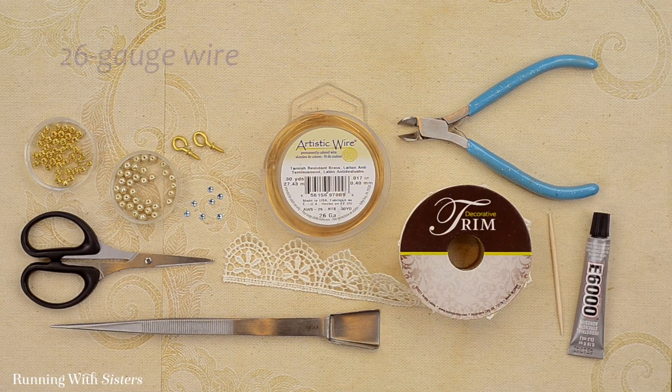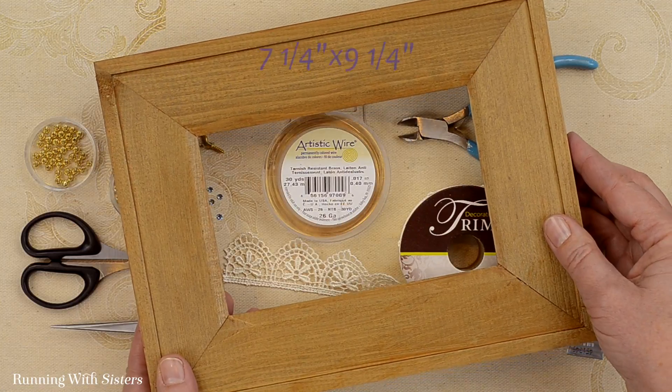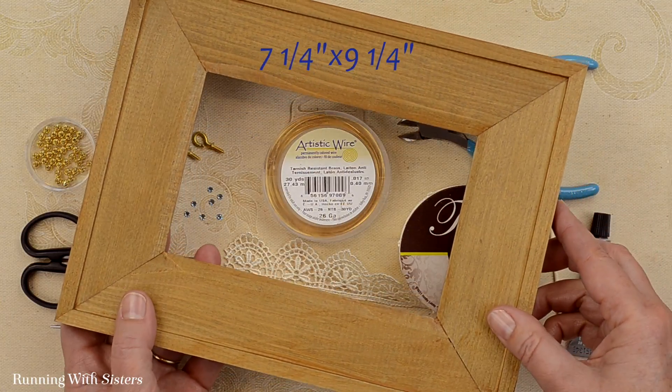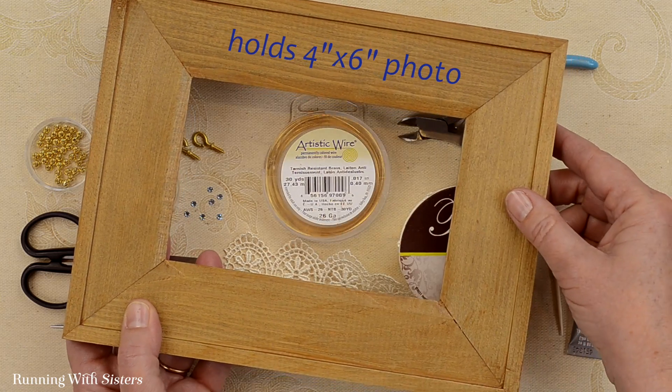We also have some 26 gauge wire. And finally we have our frame. Our frame is a wooden frame — it's seven and a quarter inches by nine and a quarter inches. It has a nice wide edge to it and it holds a four by six inch photo.